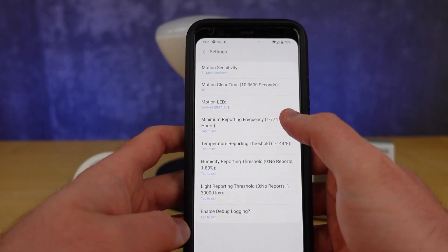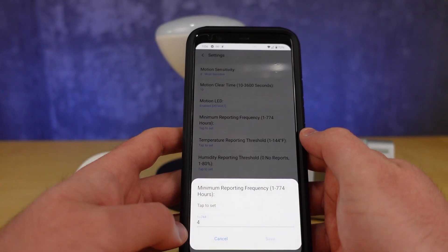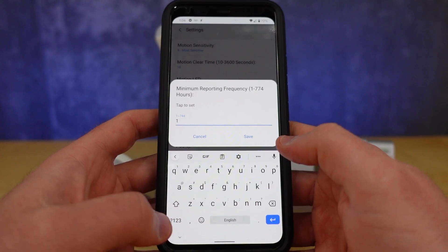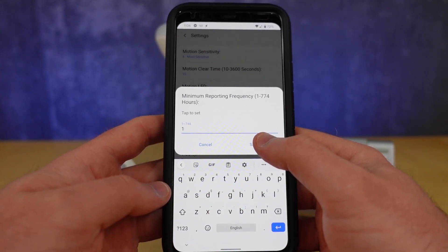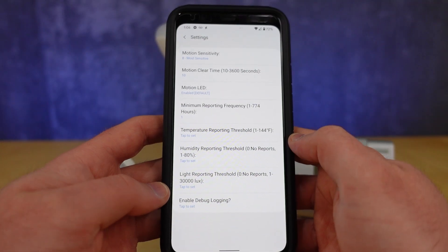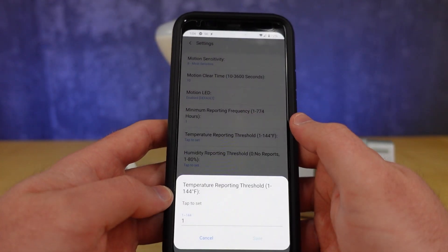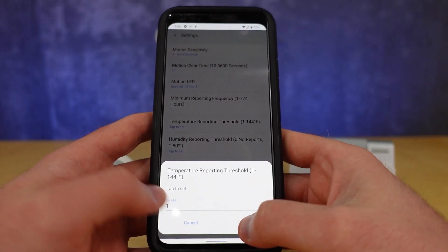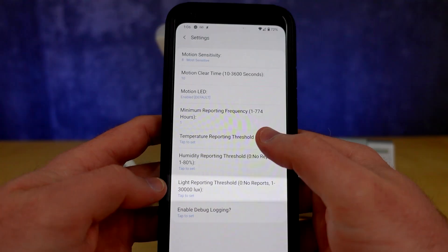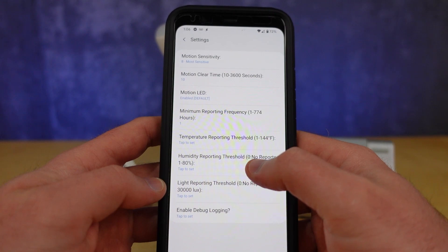You can change how often the sensor will send a trip alert for a motion. You can also now set the temperature and humidity thresholds required for the device to send a report. And finally we have the Lux threshold, which will allow you to customize the change in light required to trigger a report.